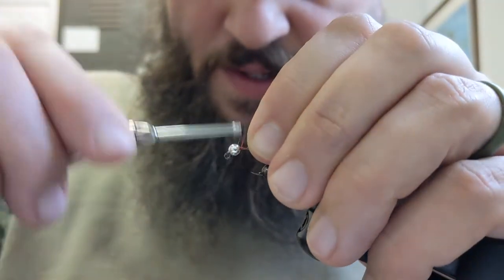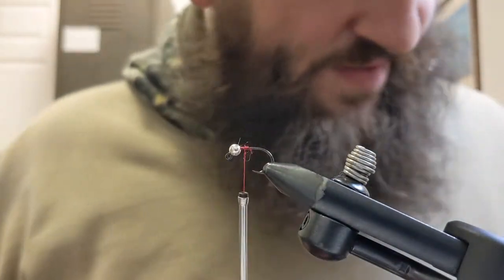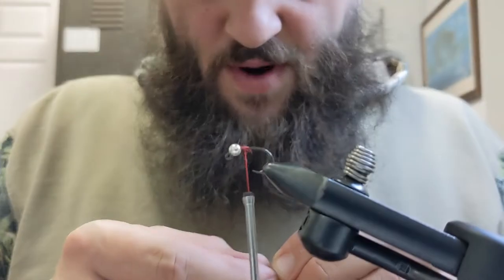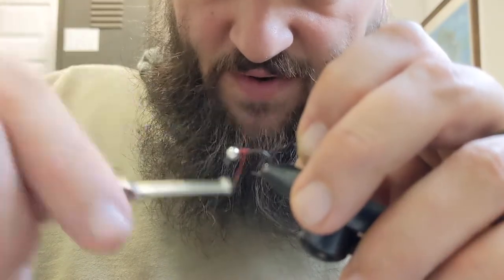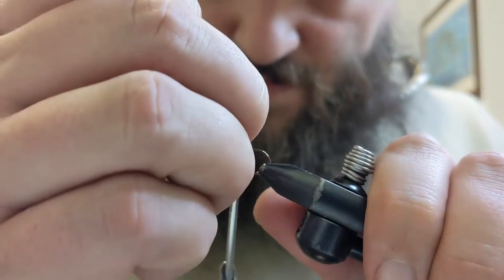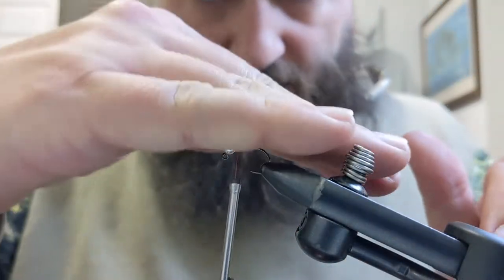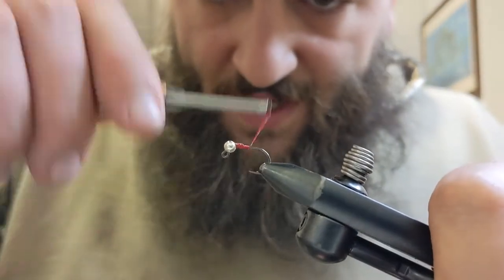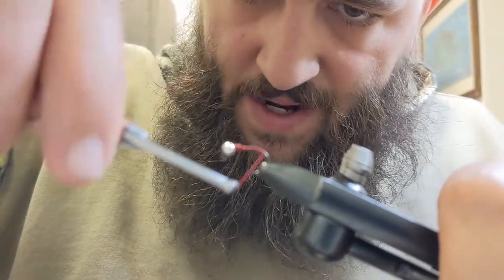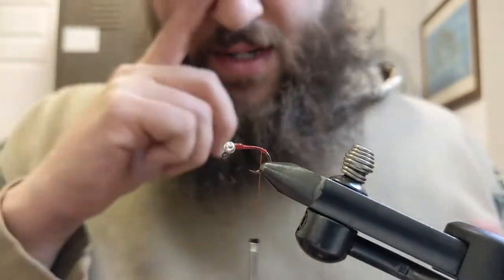I'm just going to attach our thread and put in my lead — this is .025 lead, just a little piece of it. I use this to keep our bead in place and start the taper of our body. Come up front, push that all the way into the front of the bead, get it directly on top, and cut a little ramp so it tapers down for our body. Then bring the thread all the way to the back, just past the bend of the hook, and build a little dam — just a bump of thread.